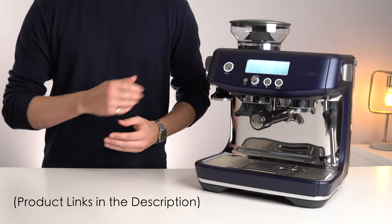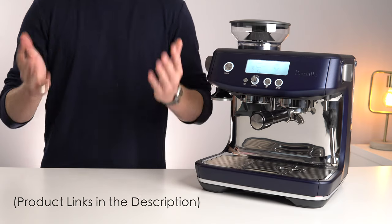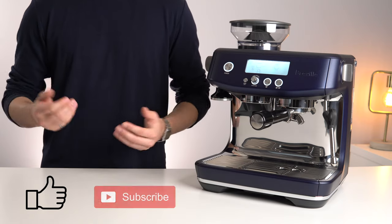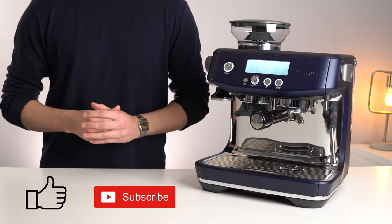As always, I'll leave links to all the products mentioned down in the description below. If you've enjoyed this video, please leave us a like, and even consider subscribing if you want to see some more videos like this in the future. Thanks for watching, and I'll see you in the next one.